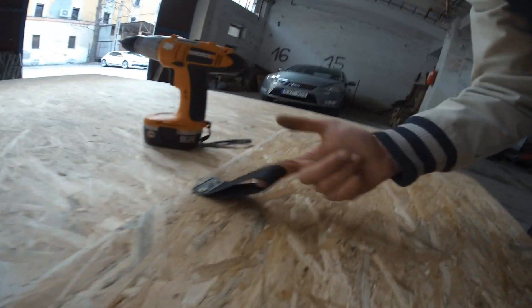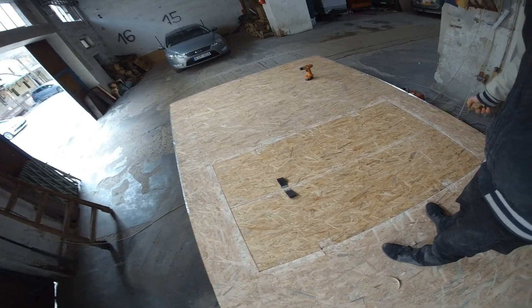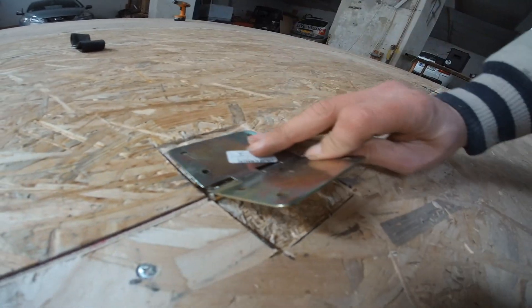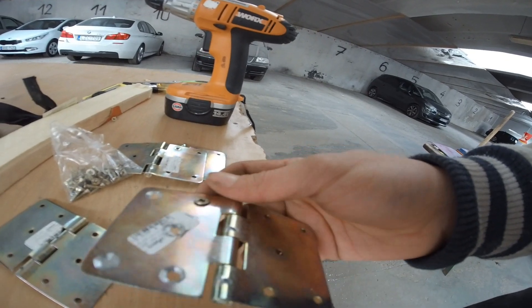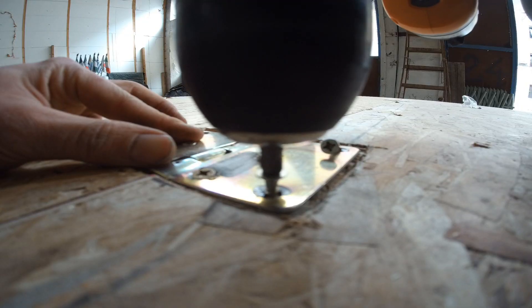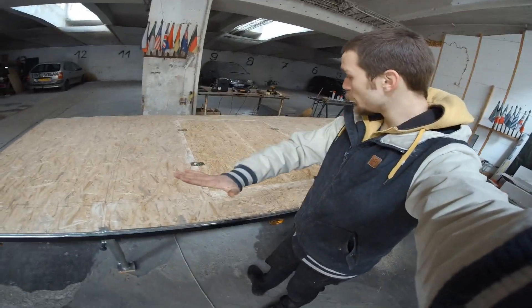I added some temporary handles made out of a car seatbelt so I can place the panels and mount the hinges. They fit into place perfectly and now I'm mounting the hinges — as you can see they lay beautifully flush where they're supposed to be. I also need to drill into the steel to make sure the screws lay flat and flush.